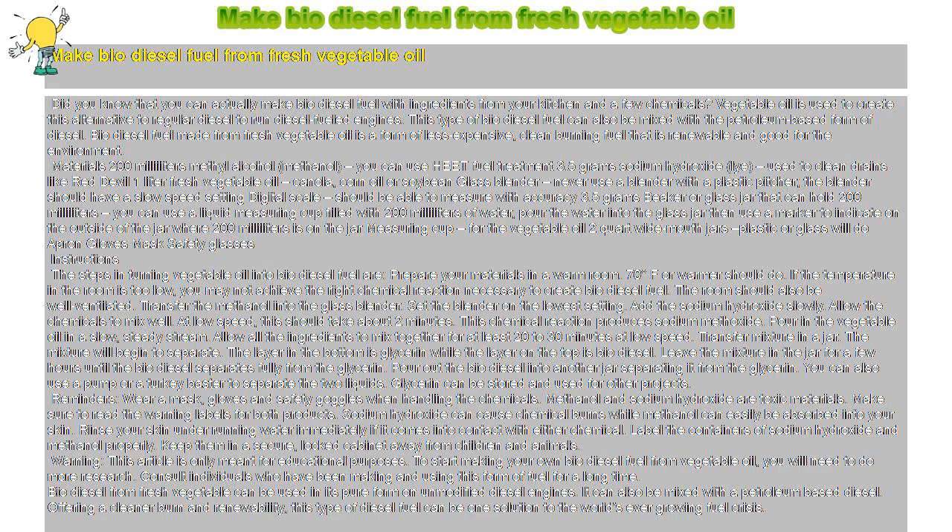Warning: this is only meant for educational purposes. To start making your own biodiesel fuel from vegetable oil, you will need to do more research and consult individuals who have been making and using this form of fuel for a long time. Biodiesel from fresh vegetable oil can be used in its pure form on unmodified diesel engines, or mixed with a petroleum-based diesel, offering a cleaner burn and renewability. This type of diesel fuel can be one solution to the world's ever-growing fuel crisis.